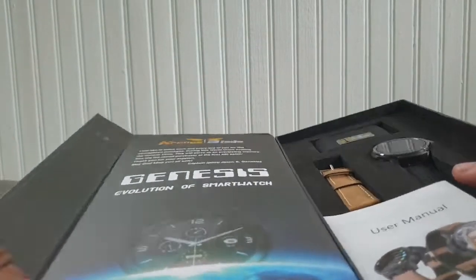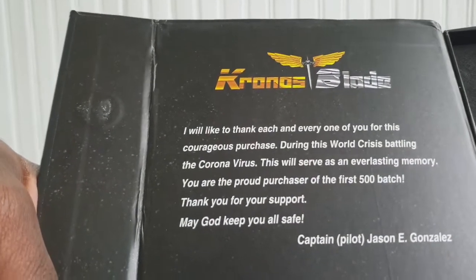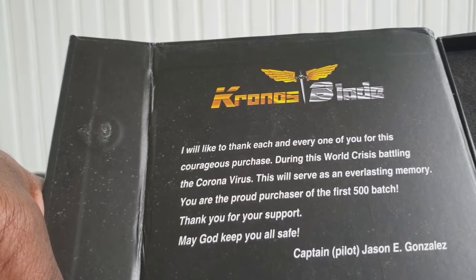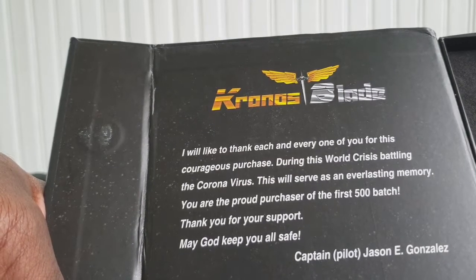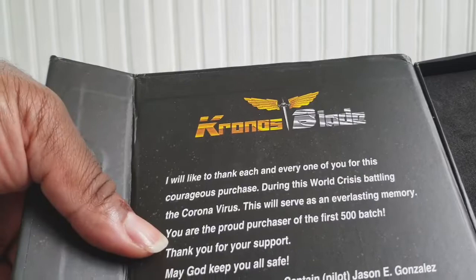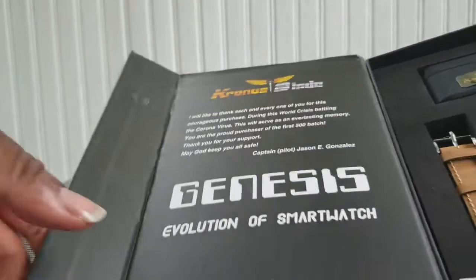So in the box, if you were a pre-order customer, you got this little message right here that says: 'I would like to thank each and every one of you for this courageous purchase during this world crisis battling the coronavirus. This will serve as an everlasting memory. You are the proud purchaser of the first 500 batch. Thank you for your support. May God keep you all safe. Captain Pilot Jason E. Gonzalez.' So he's a vet — this is awesome.